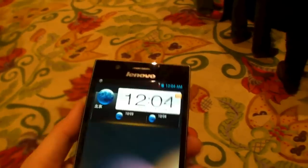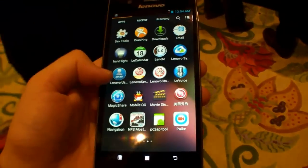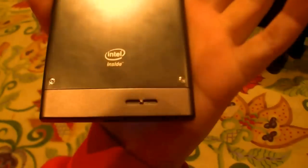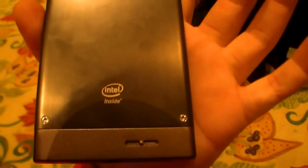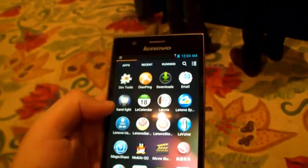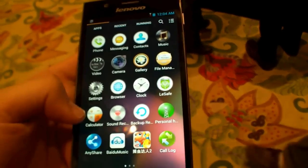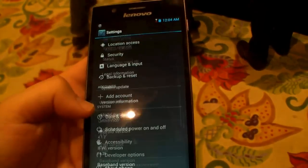Of course it runs Android but with a special Lenovo UI over it. As you can see at the back, it has Intel inside — the new Clover Trail 2 GHz dual core processor. Let's find the settings to check what Android version we have. I think it's Jelly Bean.